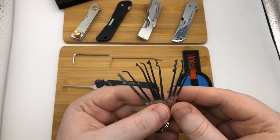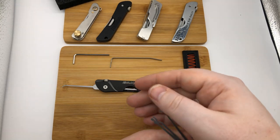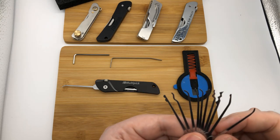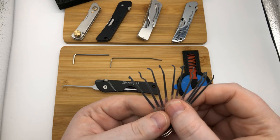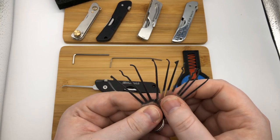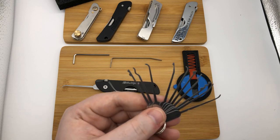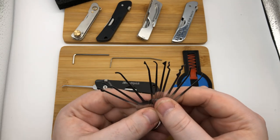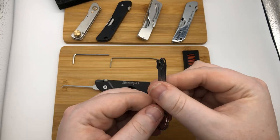All picks are in 0.5 millimeters. Besides the original tips and the tension wrench, you get a curved hook — I think they call it a gonzo hook pick — a tight snake, wide snake, D-Forest half ball, D-Forest diamond, Bogota, double half ball, the six mountain pick, and a large half diamond. So there's a wide variety of additional pick styles available.